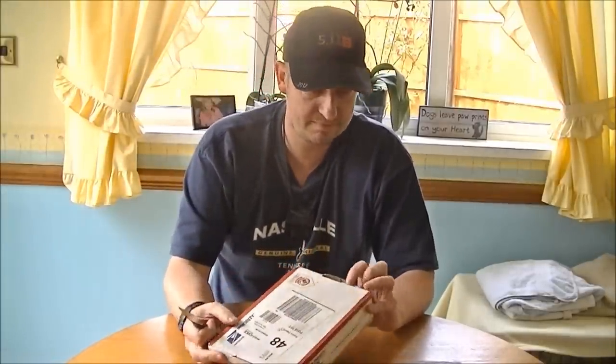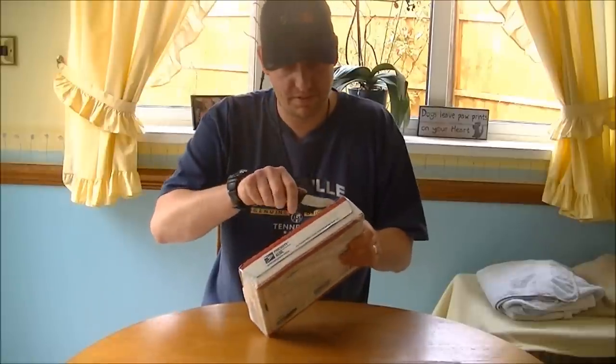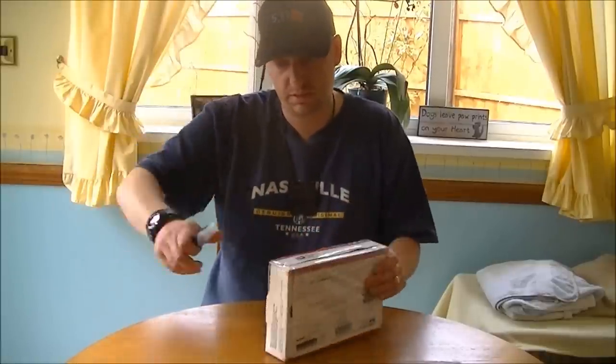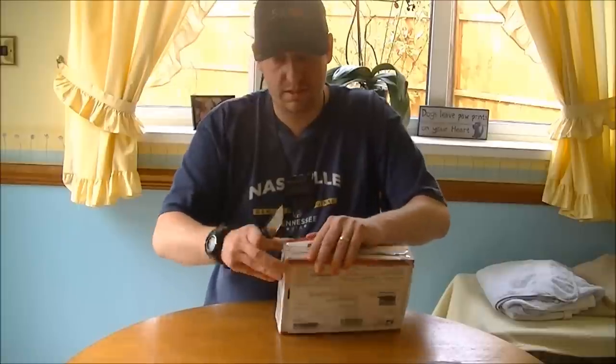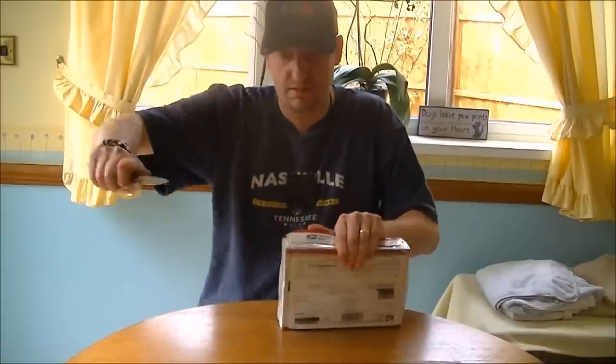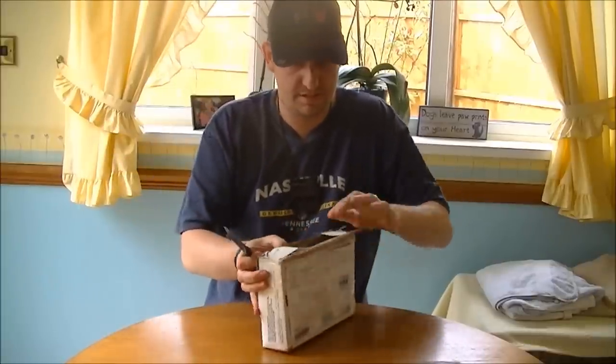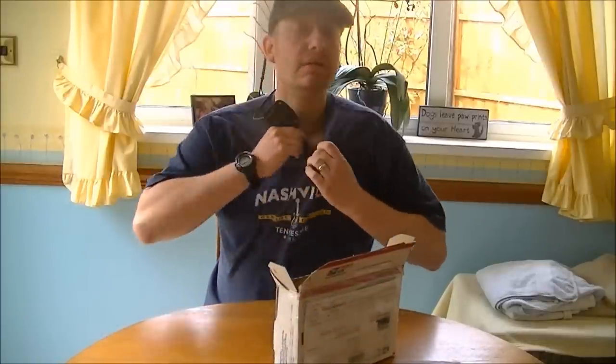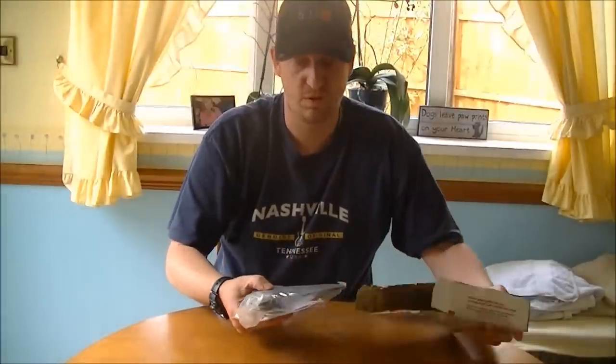Bark River Bravo Necker. We'll just get in here with the old knife and see what's going on, shall we? I must say, it's slicing through this box no problem at all. Alright, let's see what we've got to try out. Oh wow, wow, wow!